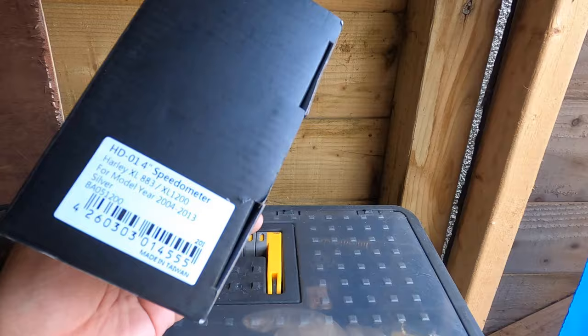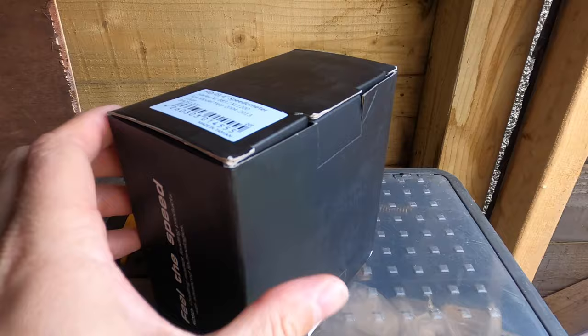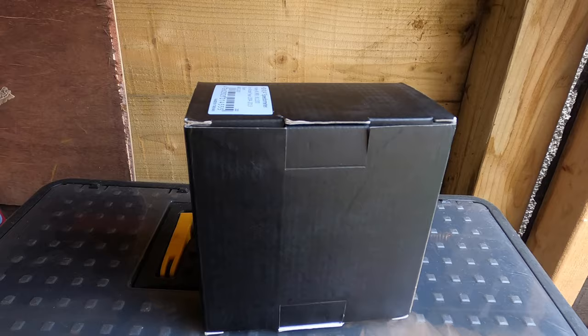I think it's pronounced COSO. This is the one for my Sportster. Let's open it up and see what's inside. First thing you see: please read manual.